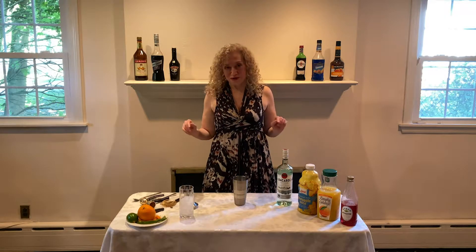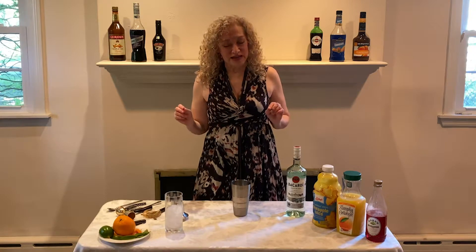Hello friends. Today I'm gonna teach you how to make a Mai Tai, a wonderful summer drink.